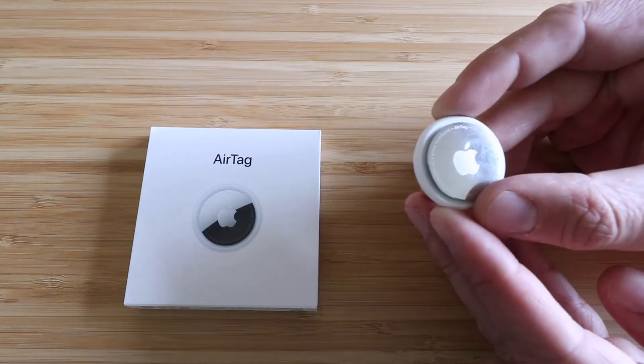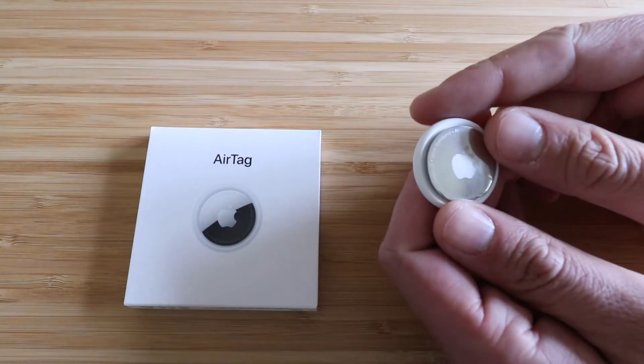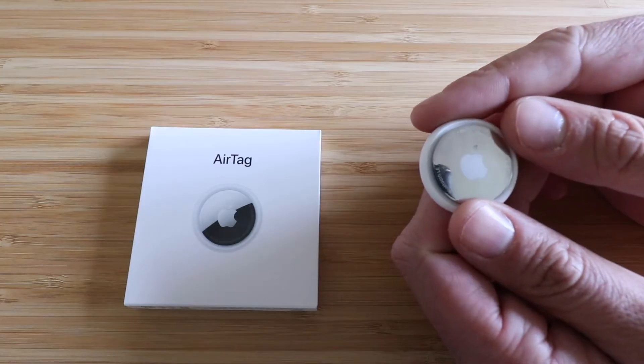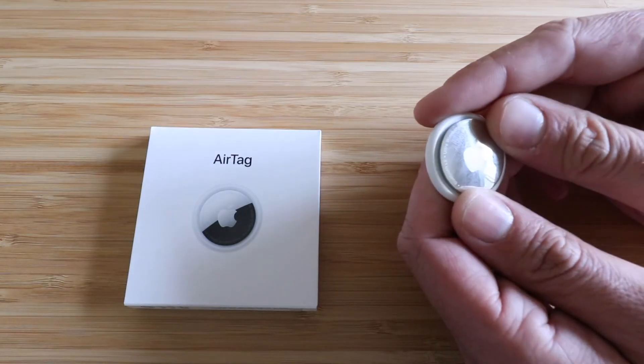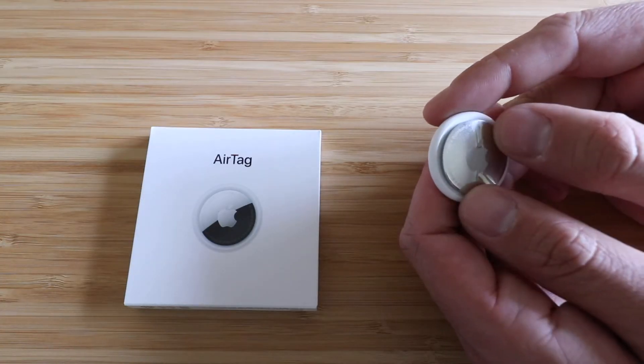It takes a CR2032 battery — we've got links to those below in the description if you wanna check it out, just kind of like a watch battery or small electronics battery. What you need to do to remove and replace the battery for the Apple AirTag is you have to push down and then rotate it counterclockwise.